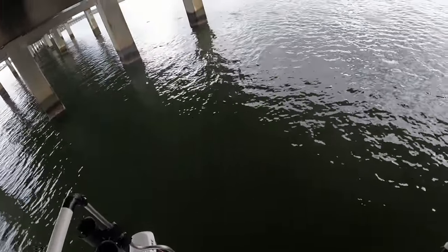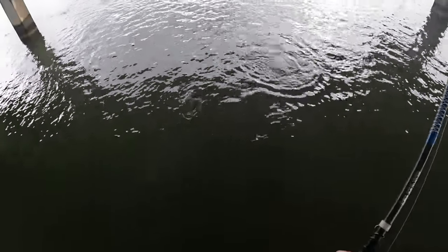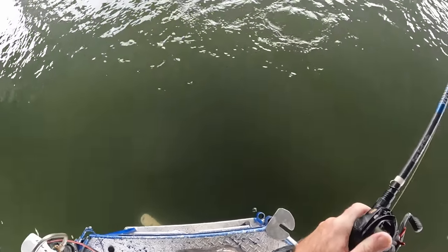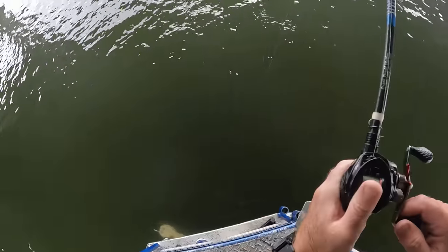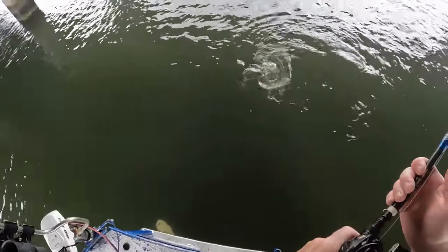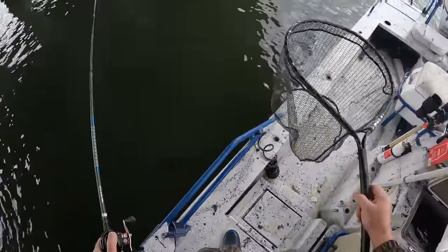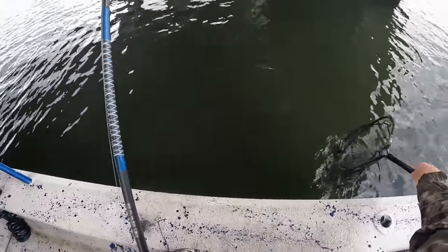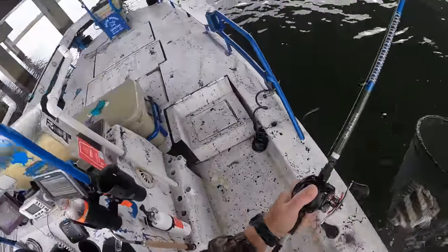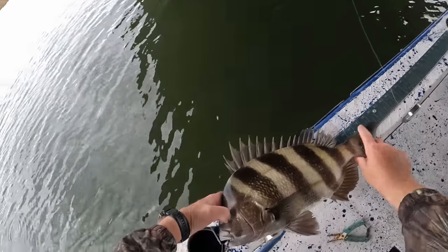I got him that time! Let's go. It is amazing how hard these fish can fight - that big flat body when they roll up sideways, they have got some force. That's the best one of the day right there. That's more of the caliber fish we were catching on the last video - 19 and three-quarters.